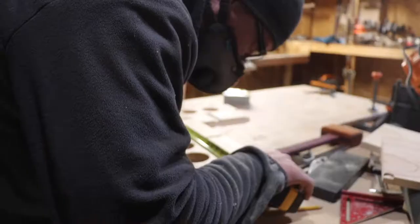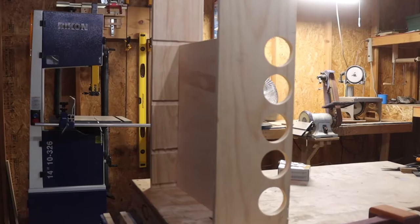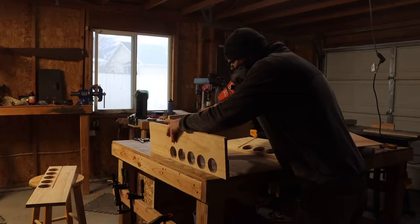I did have to clean up a few of the dados with a chisel. I took a measurement or two then went to work on the back panel, which I cut out of quarter inch sanded plywood. I'll take that fit any day.